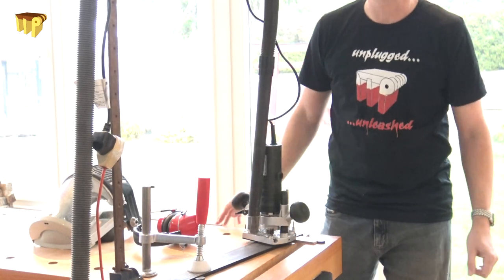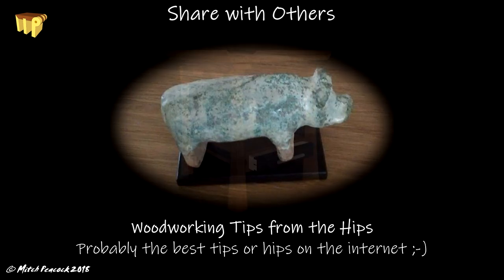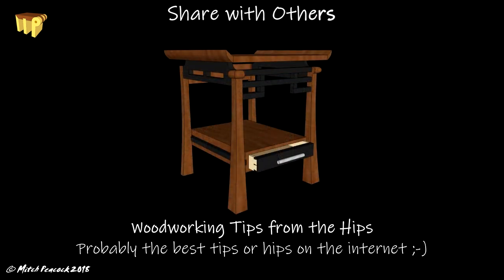Join me next time for more tips from the hips. For woodworking tips from the hips and much more, subscribe now, and if you share this video I'll send you some positive woodworking vibes. For a chance to win the nightstand I'm going to be building, check out my JustGiving page.